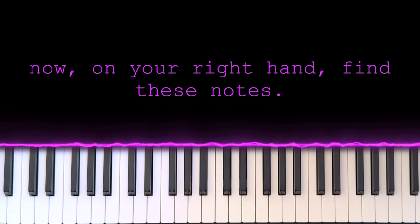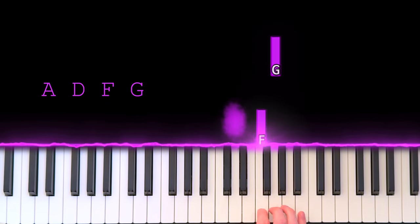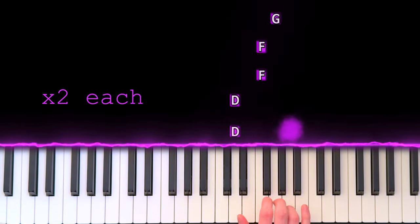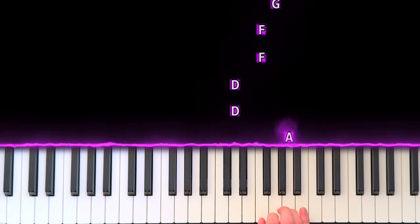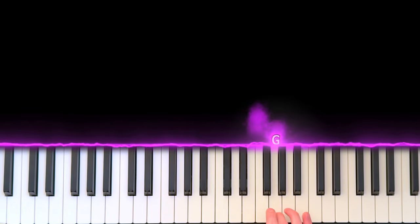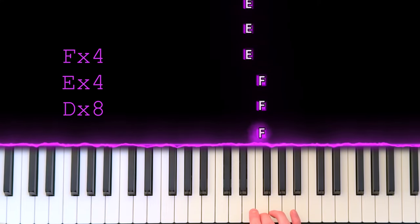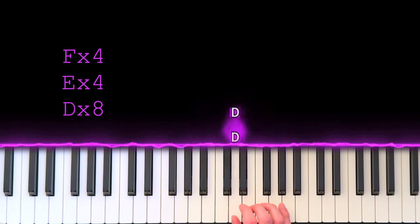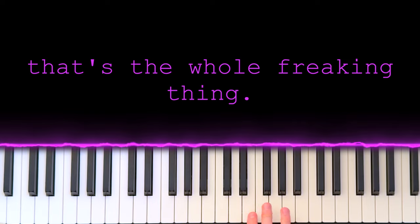On your right hand, find these notes: A, D, F, G — hit each of them twice, like this. Repeat that. Then hit F four times, E four times, and D eight times. That's the whole right hand — you did it! That's the whole freaking thing. Not as hard as it looks, right?